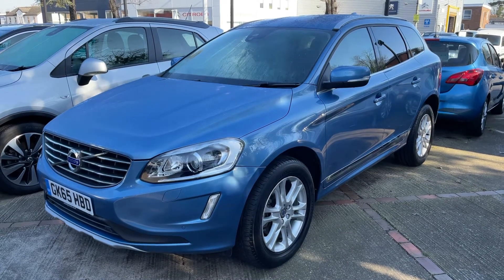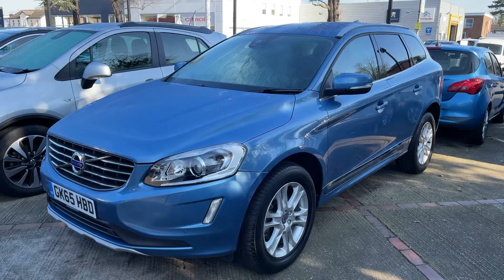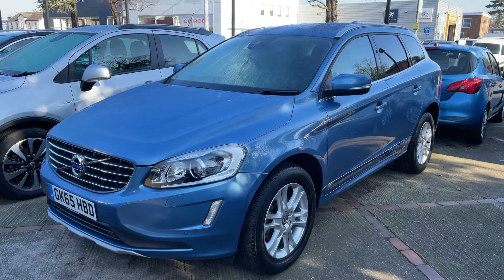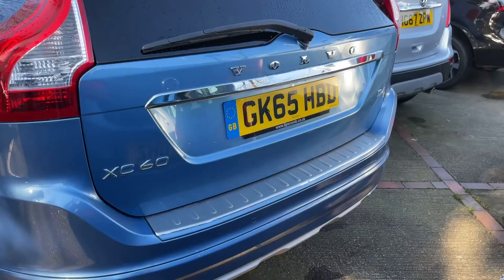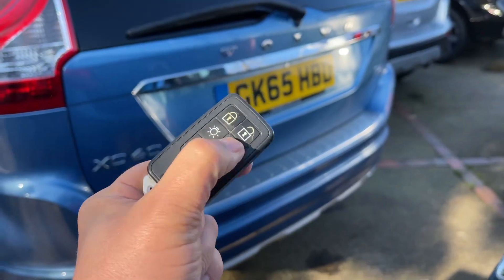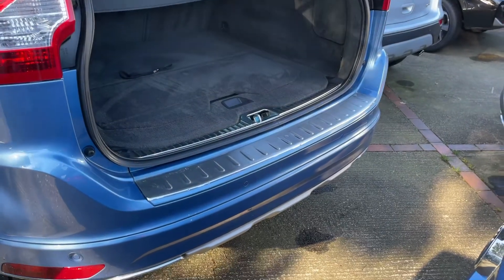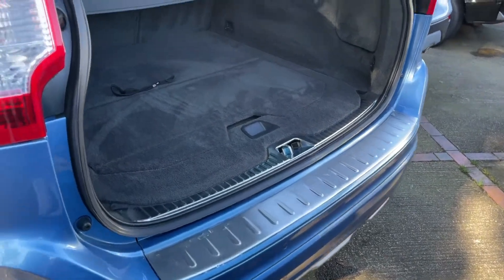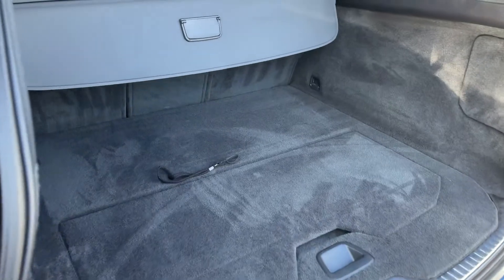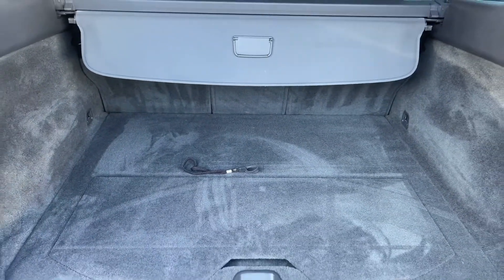Here we have the Volvo XC60 automatic on a 65 plate. I'm going to start by showing you inside the boot and then we'll hop in the car and run through some controls. The tailgate opens electronically — you can do that from the key or from a button on the tailgate itself. As we approach the back of the car you'll see we have reversing sensors and plenty of boot space, along with three individually folding rear seats should you wish to increase the space even further.